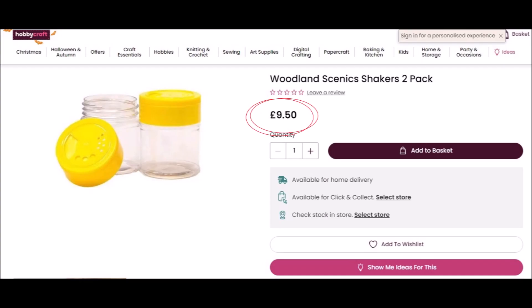Well, this is the product in question. Woodland Scenics — shaker pots for scatters and scenery. You get two pots that are not big enough to hold any quantity of anything, including oxygen, and they cost you a staggering amount of money. I've circled the price — you can see it on the screen.